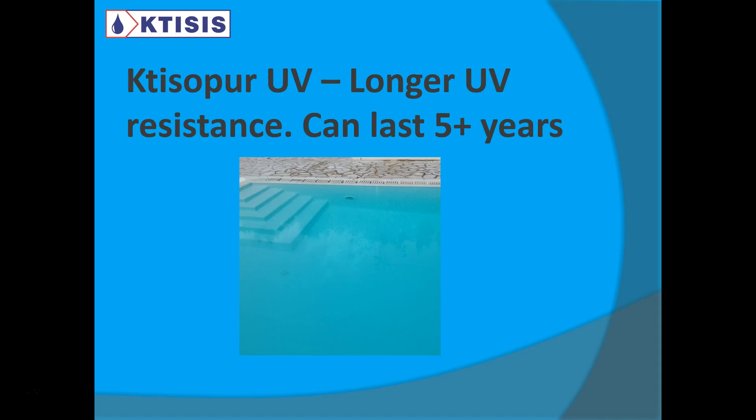Ctesopor UV, our PU product, has a much longer UV resistance, so it can last five plus years. We've seen it last ten years, but it also depends on how you're maintaining your pool and what sort of chemicals you're using. It can easily last five plus years — you should get a very good result if you apply Ctesopor UV.